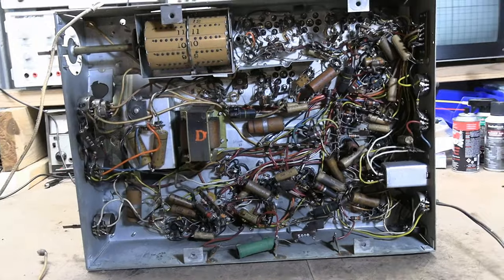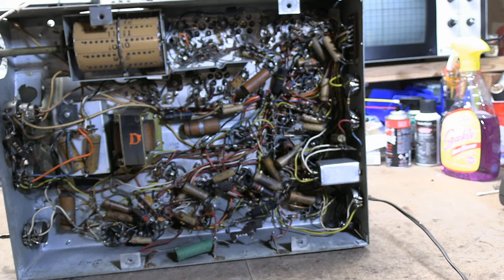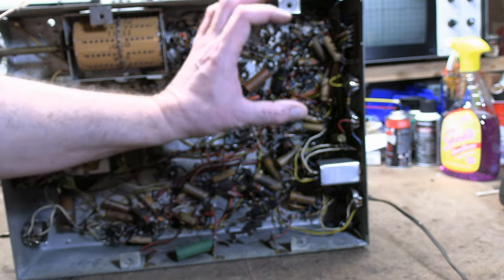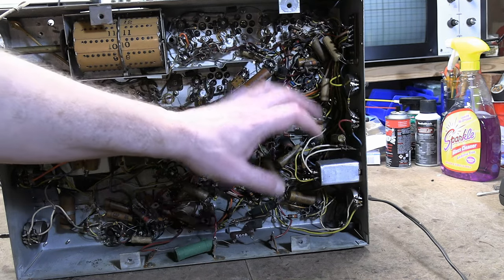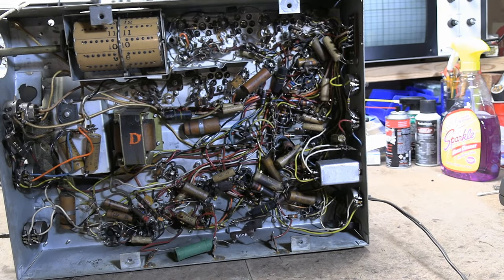Finally, a few controls on the back — those are controls you're far less likely to need to use. They set operating points on the horizontal output tube, horizontal frequency, linearity, and similar things the user wouldn't normally do. You'd bring in a service technician to adjust those if needed.